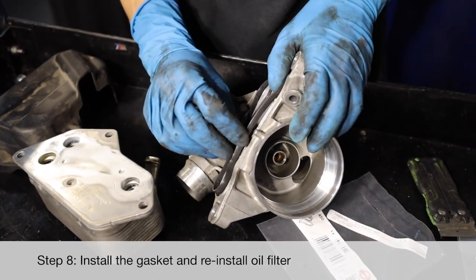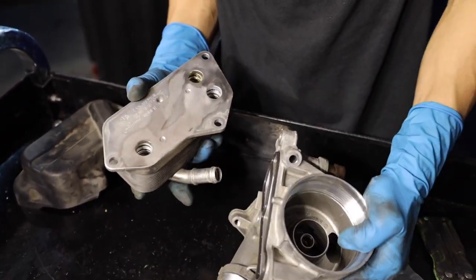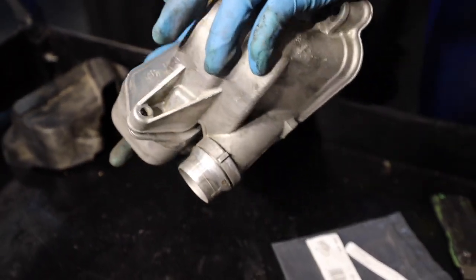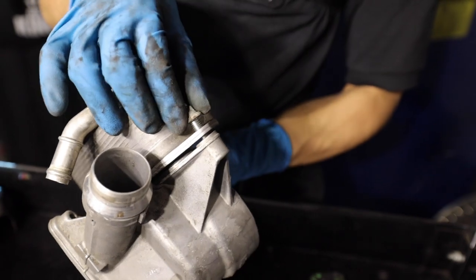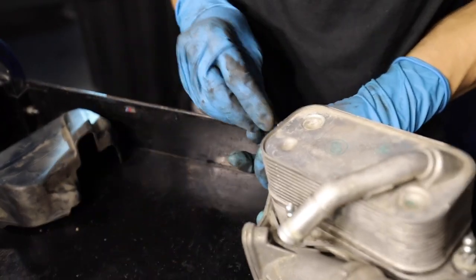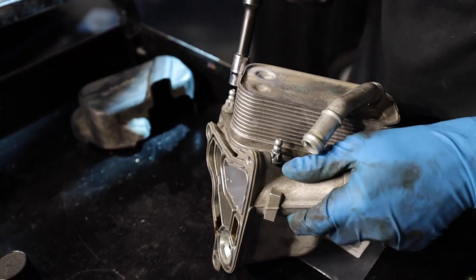Now just put the gasket in. There is a circular guide — this circular guide goes in here. We'll torque it later.